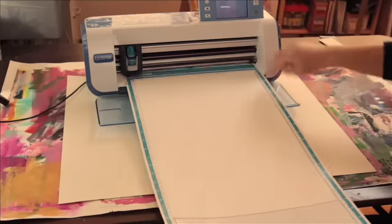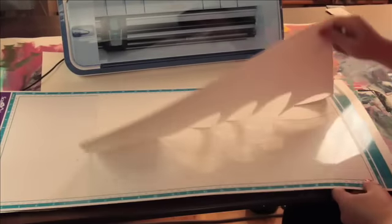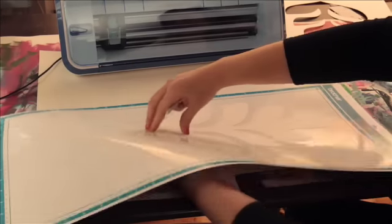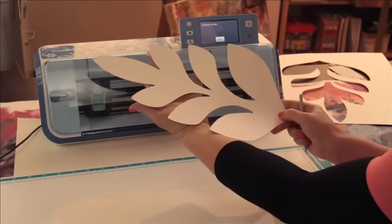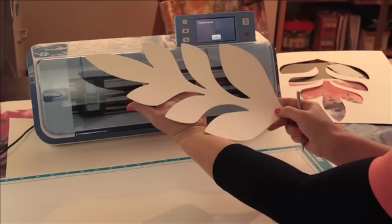Once it comes out, I'm going to unload the mat and close my dust cover. I'm going to pull away the excess. And now you can see I have this big, bold, fabulous, gorgeous leaf cut right out of watercolor paper. So if you ever want to make a really big cut, consider your 12 by 24 inch mat.